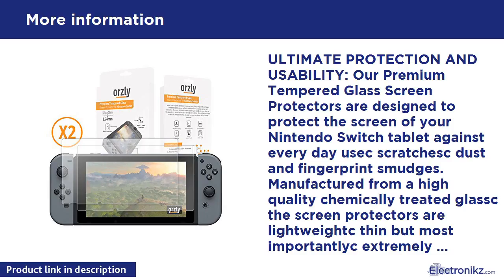Ultimate Protection and Usability. Our Premium Tempered Glass Screen Protectors are designed to protect the screen of your Nintendo Switch tablet against everyday scratches, dust, and fingerprint smudges. Manufactured from high quality chemically treated glass, the screen protectors are lightweight, thin, but most importantly extremely protective. A specially coated adhesive ensures the screen protector is perfectly fitted to your tablet screen's display, ensuring clarity and sensitivity are not reduced.